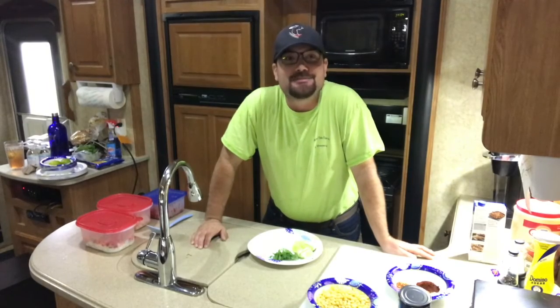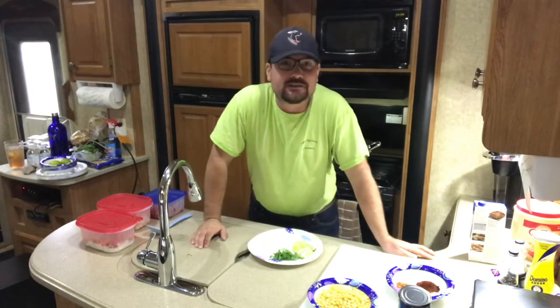What up everybody? Kenny Smith, Little Man Child Action. Hope y'all had a great Christmas holiday.